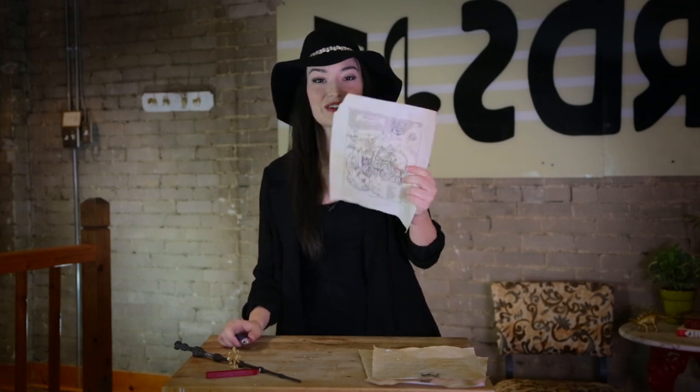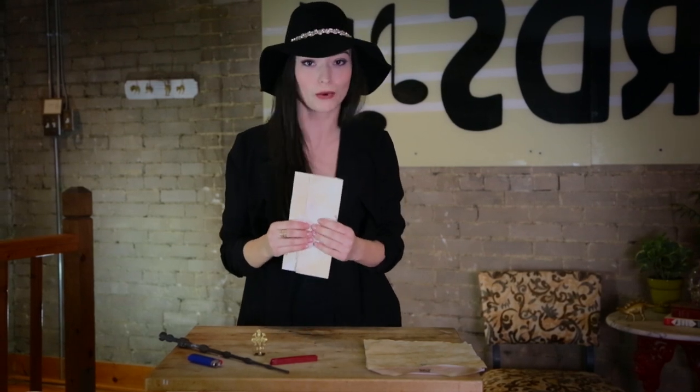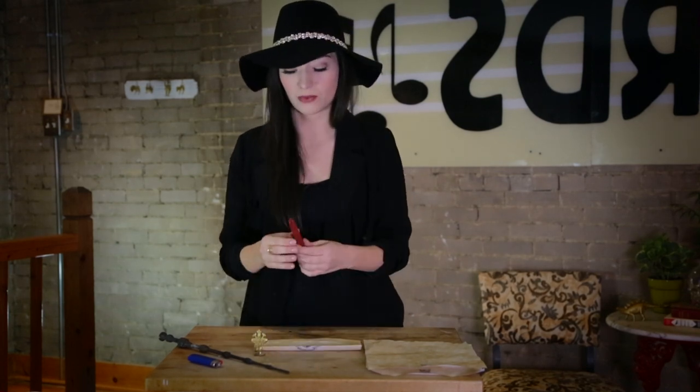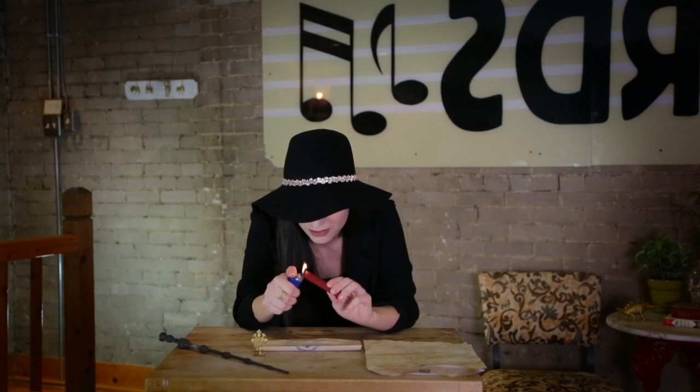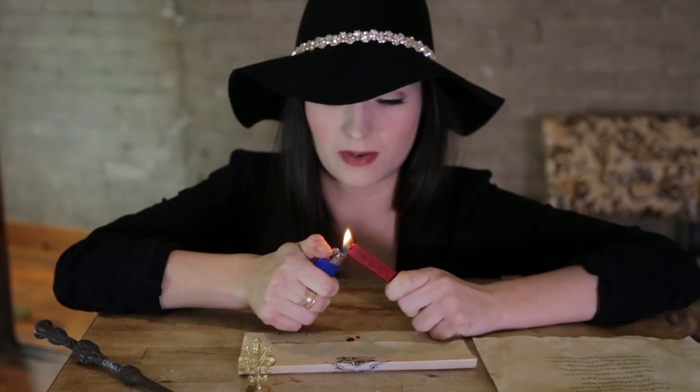And then it looks all spooky. Now, because I want to make it extra special, I'm going to try to put a wax seal on it. I've never done this before — I'm doing this for the first time in front of you all. I was gifted with one of these wax seal kits. So let's do this thing. I just love watching things burn, so I'm gonna get down here and light this.